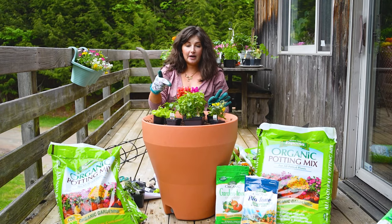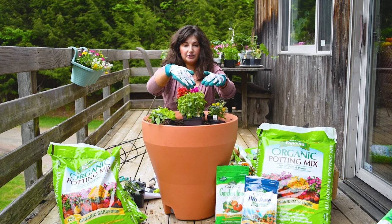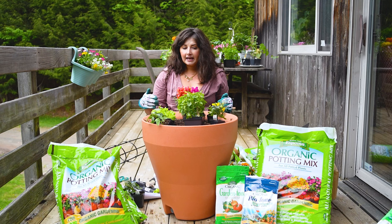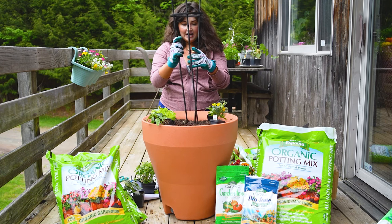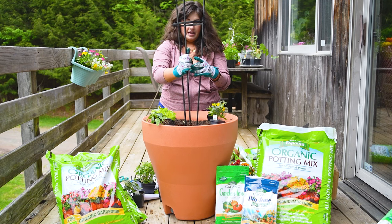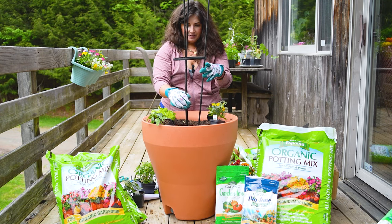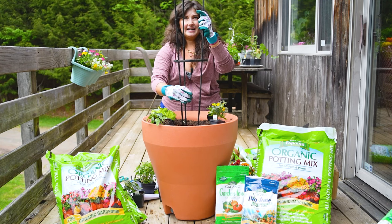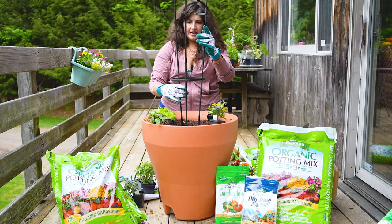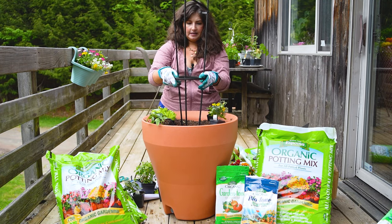Next step, I am going to put the trellis in. This is a planter trellis I got on Amazon a while ago — it collapses easily, which is nice. I'm going to stick it in here. Depending on how deep I want these stakes to go, I can then snap them in place like that.